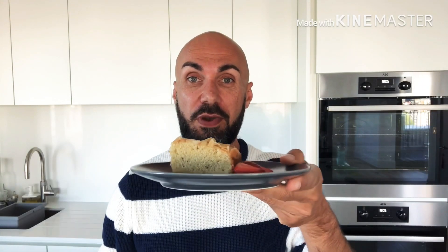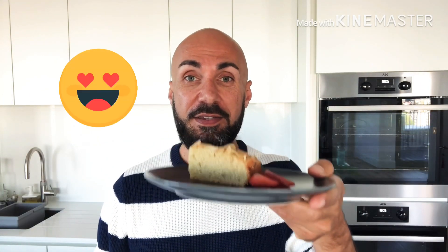I've got my slice right here, and as always it's time to test my favourite part. Here goes.